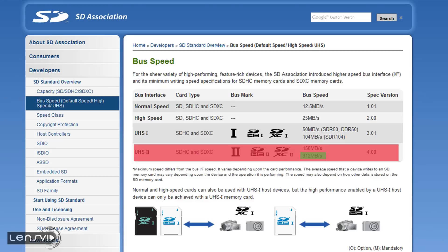Today we're going to talk about this memory card. This is the newest memory card from SanDisk. It was announced earlier this year. It's the SanDisk Extreme Pro, which supports the new UHS-II memory standard.